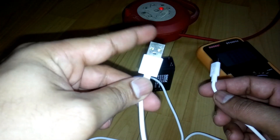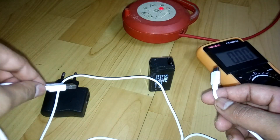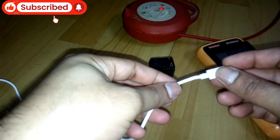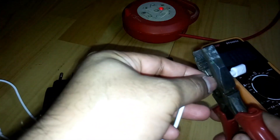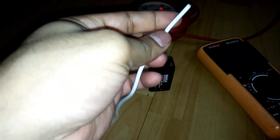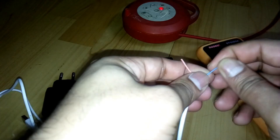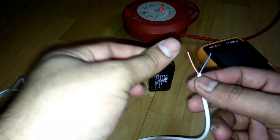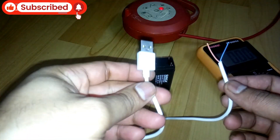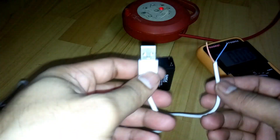Okay, this is the cable — you can see one side is USB and the other side is micro USB connector. You need that USB connector to connect to the charger. What you're gonna do is cut the other side of this cable and remove the cover. You'll get only two wires — one is plus and the other one is minus.